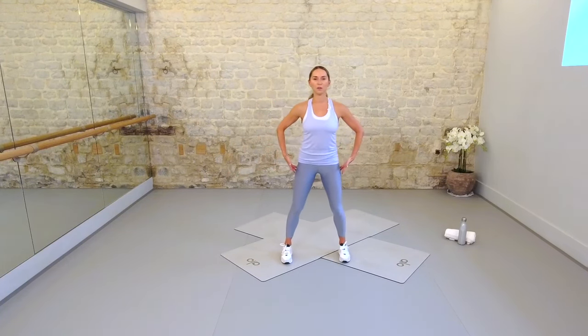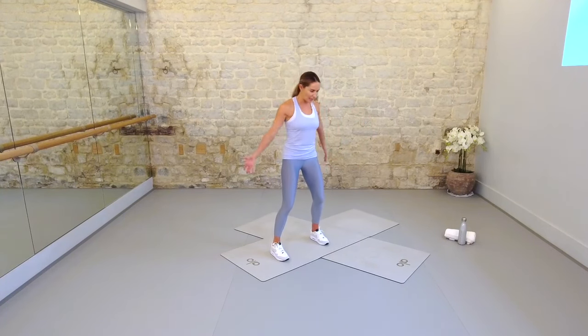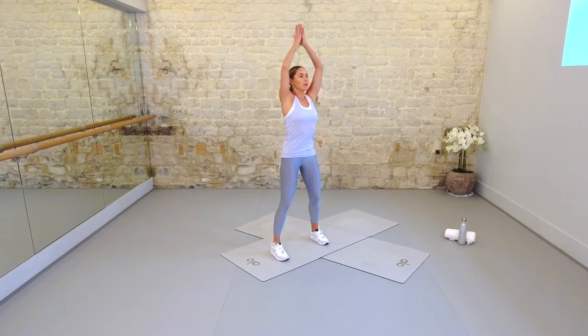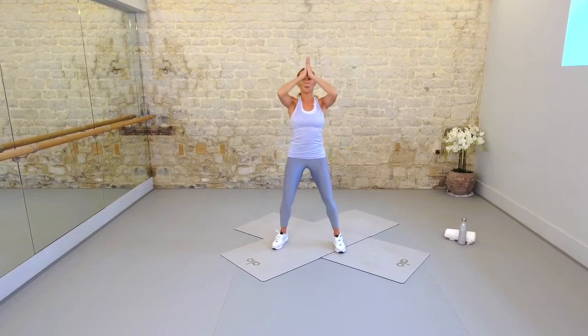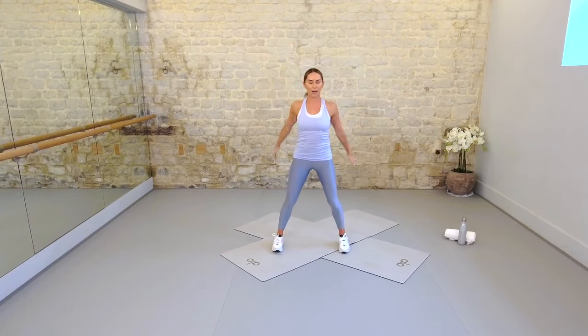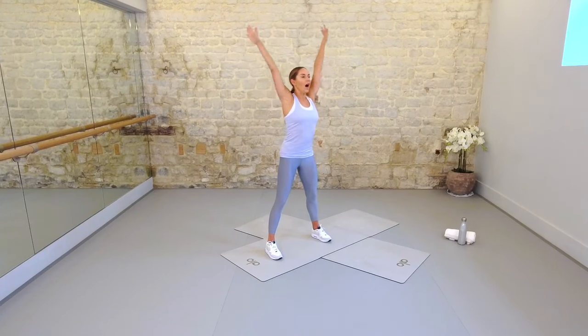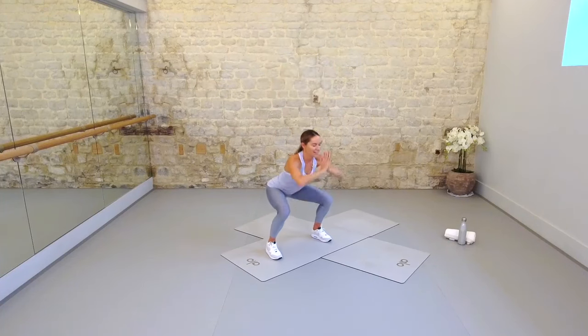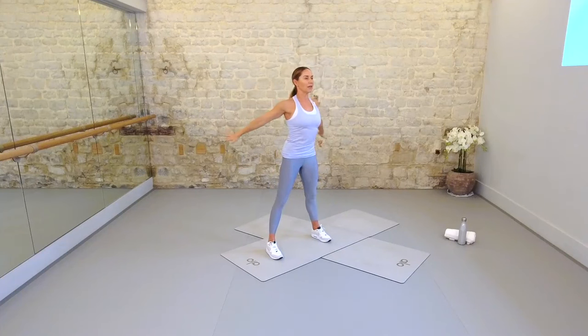Let's take those feet parallel, a little wider than your hips, micro bend at the knees, lift the spine. We'll take a beautiful breath in. Inhale draw the arms up, bring them to prayer. Exhale reach them up again, press them behind you. It's up to prayer, it's up and back. We're going to add in a little squat. Make sure your knees are over your middle toes, spine is long, abs starting to lift in and up.